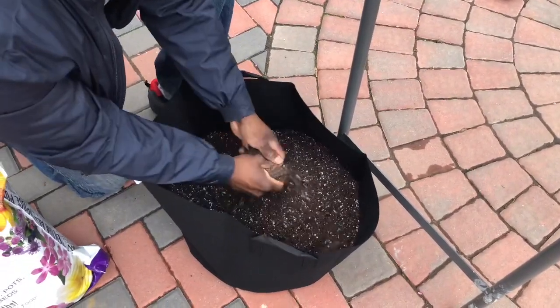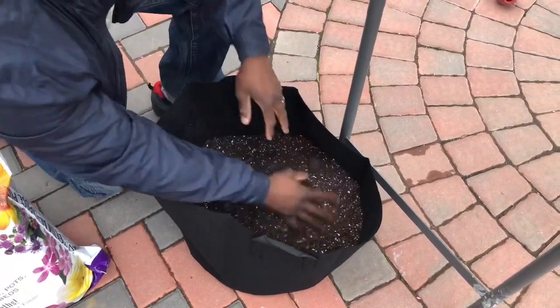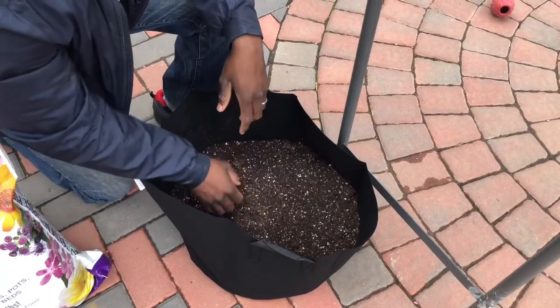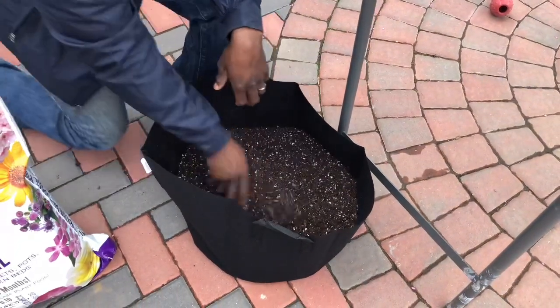Once you break that out, the soil is ready and you can start planting your strawberries. But like I said, you can use any potting mix you want — this one is just my preference.